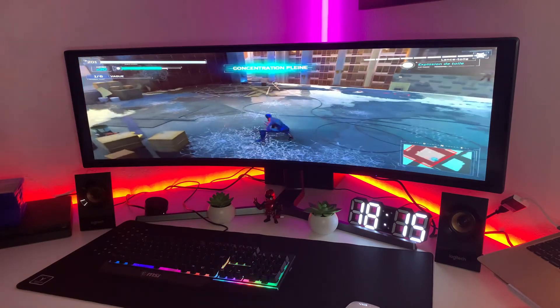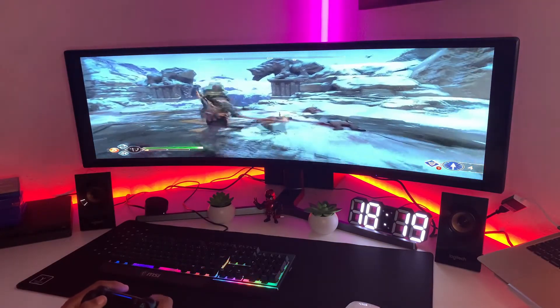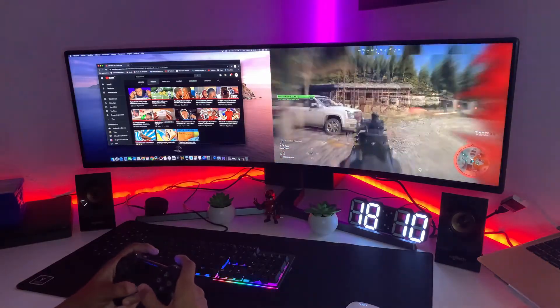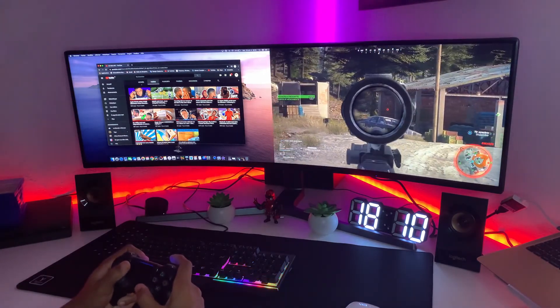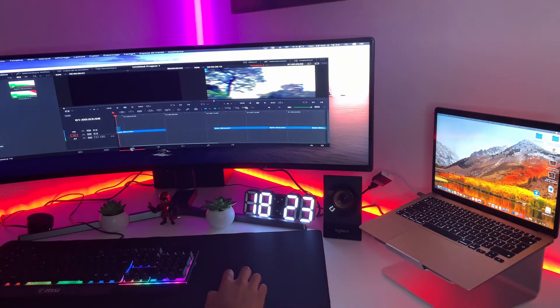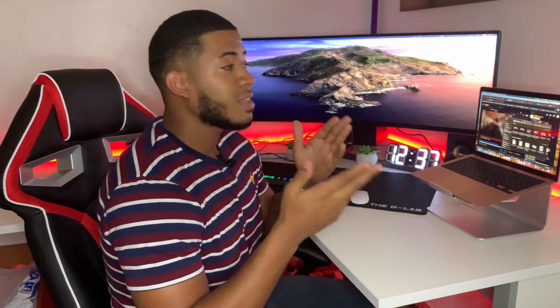Lorsque vous branchez un ordinateur ou une console, il faudra vous munir soit d'un casque — il y a la petite encoche derrière pour poser le casque — soit de haut-parleurs, de speakers, parce qu'il n'y a pas de haut-parleur intégré ni de sortie stéréo sur le moniteur. Munissez-vous donc d'un casque ou de haut-parleurs. Lorsque vous activez le mode PBP avec plusieurs sources, il est important de diriger le son : si votre console ne joue pas de son, c'est parce qu'il est dirigé vers votre ordinateur. Le bouton marche-arrêt vous permet de choisir quelle source diffuse le son.